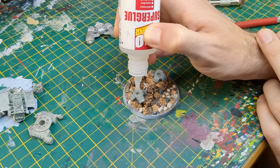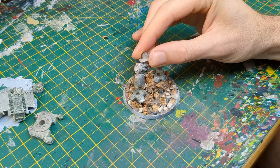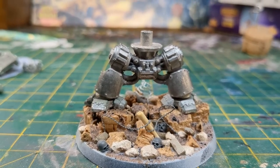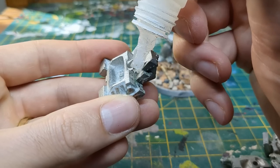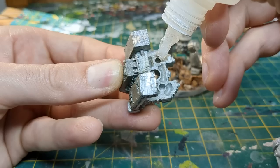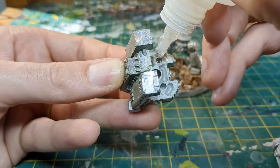I glued the feet onto the base first, then attached the legs. This would be the first of five sub-assemblies, essential really, as there are lots of nooks and crannies that would be hard to paint otherwise. I glued the sarcophagi and engine stack together.